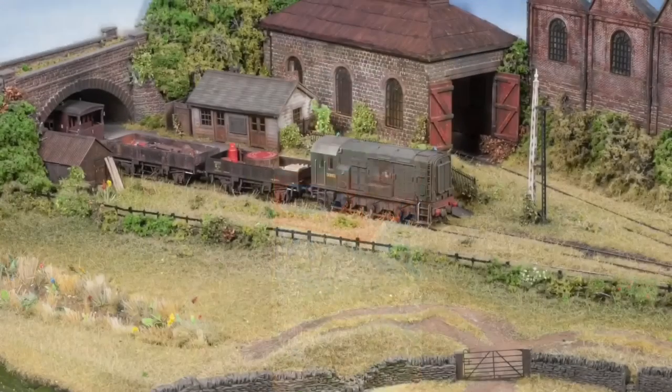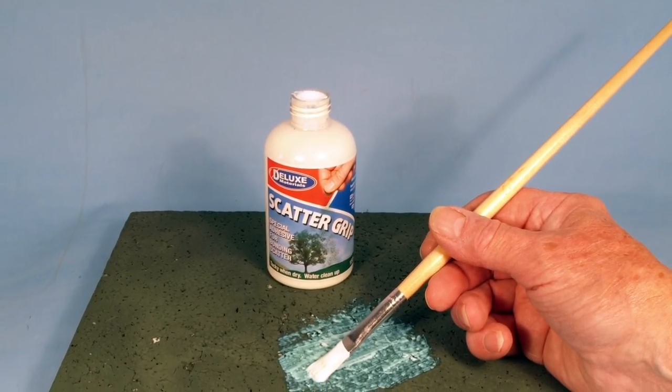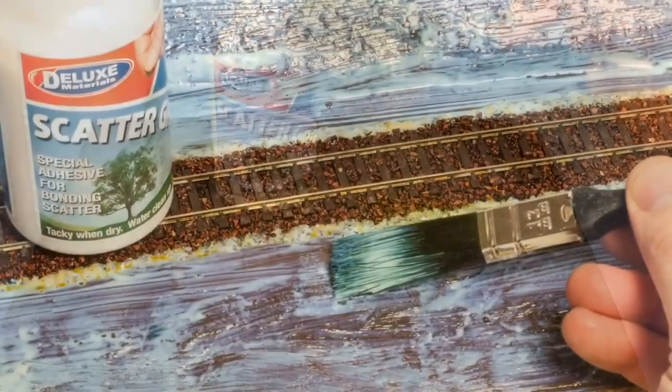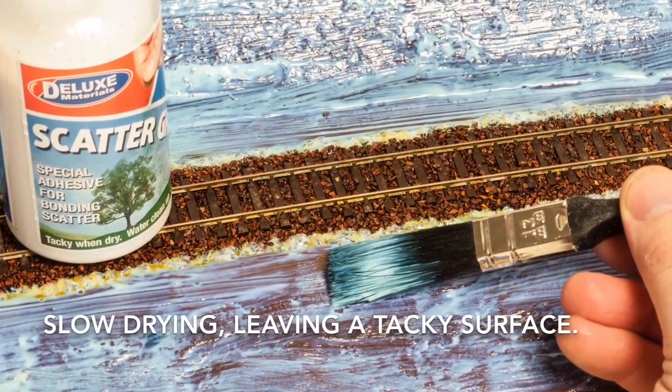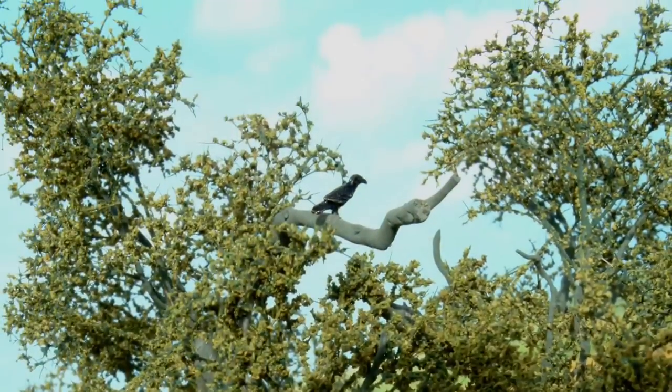When it comes to bonding groundwork, grass and other scatters, Scatter Grip is the answer. Simply brush on and apply your chosen scatter. It is slow drying and leaves a tacky surface, giving you plenty of working time compared with PVA.